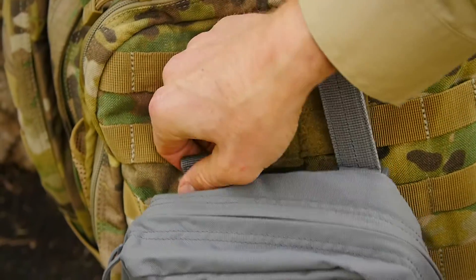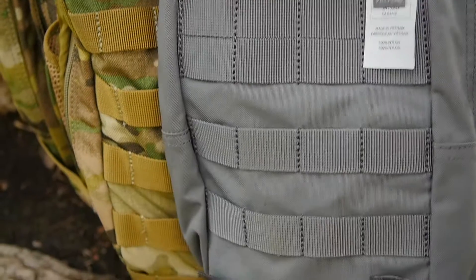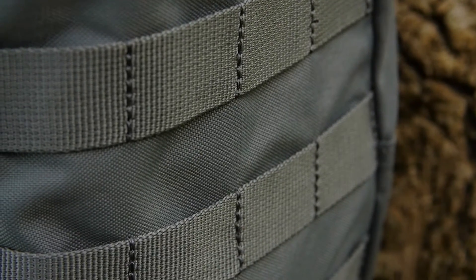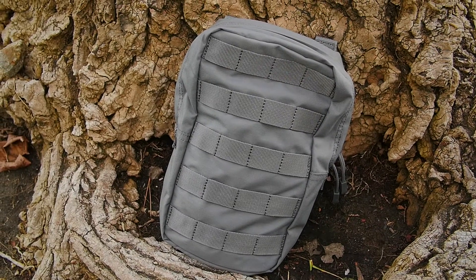This pouch is compatible with MOLLE and the 5.11 6-stick web platform for easy integration into your existing loadout. A web platform on the exterior allows for added customization. This is the 5.11 6.10 Vertical Pouch.